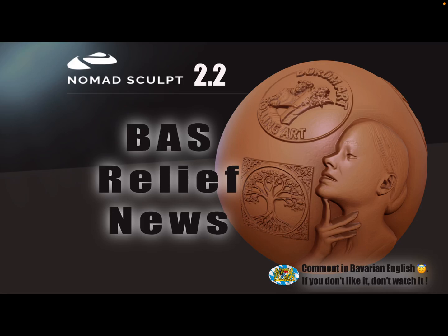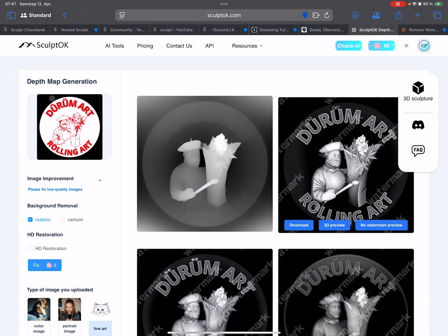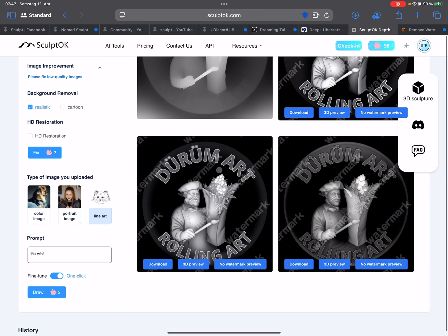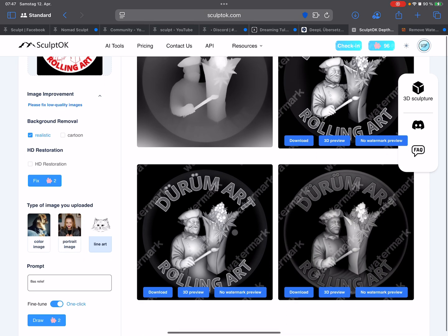Hello, NomadSculpt. This is an information video about bas-relief and how to create height maps. There's a nice online tool — so far the best and easiest way to get height maps from images. This was the reference image, and then the AI generated such height maps.